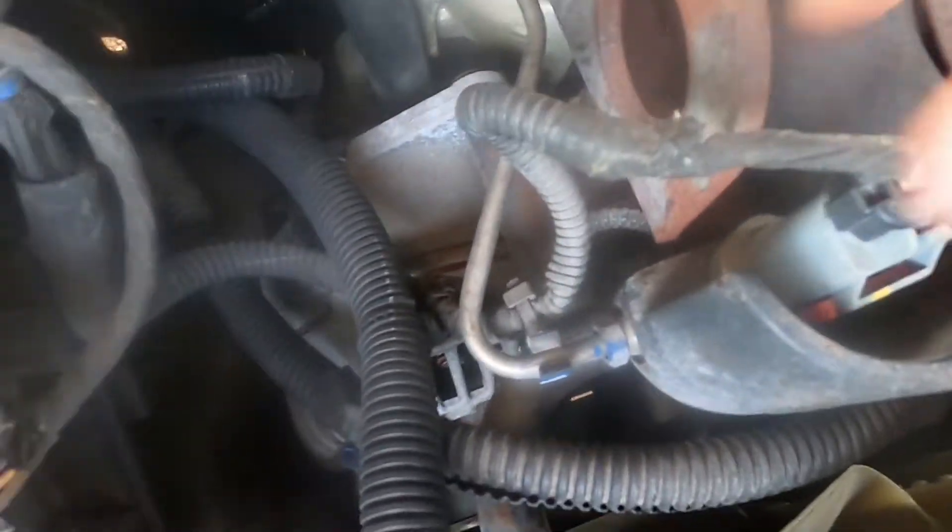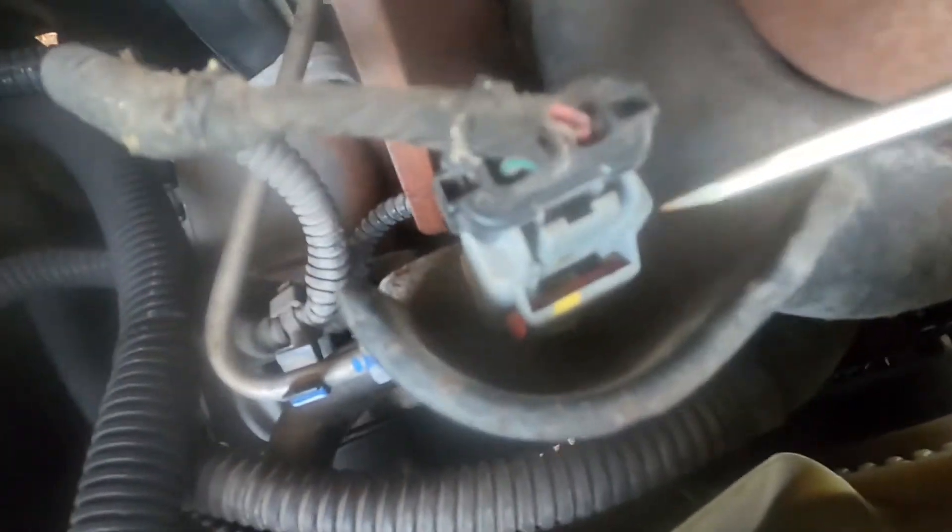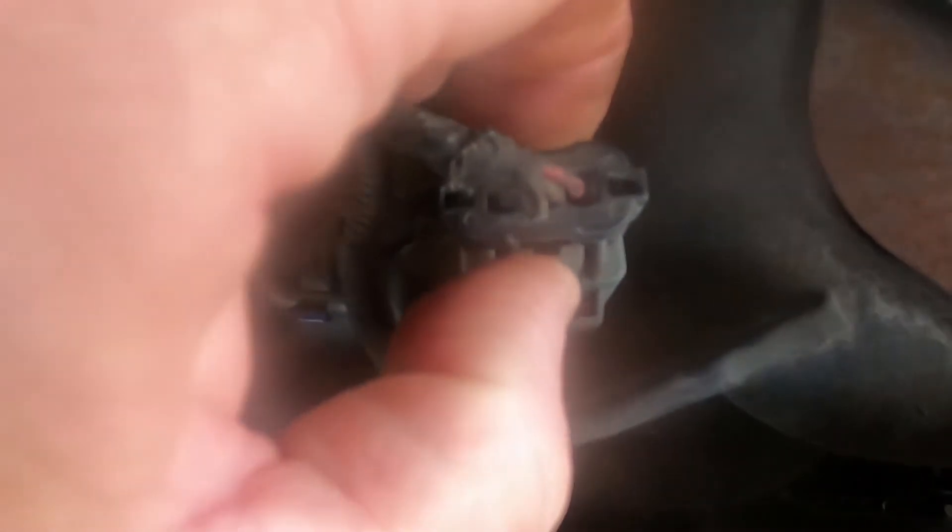To remove this wiring harness, it's got a red clip — you push that over so it's flush, just like that. Now it's sticking out on that side. It's a double lock: the red is the first release, and then you just squeeze this and pull it right off.